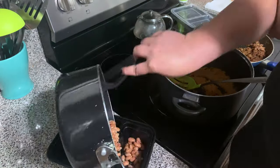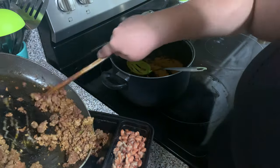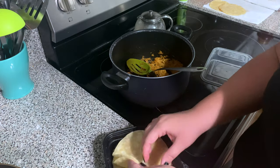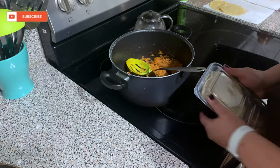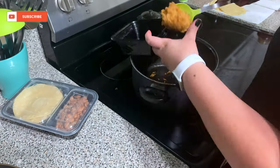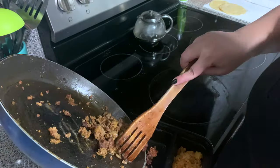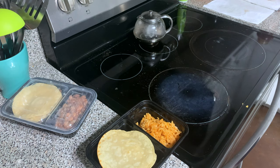Once I'm done putting up the dishes, I prepare mine and Brian's lunches for the next day — usually just leftovers. This day we had tacos, so I gave Brian all the beans because I'm not a bean person, and I gave myself all the rice. I put them in the refrigerator. The food containers I found at Walmart, and the smaller ones for salsa and cheese I found at TJ Maxx.